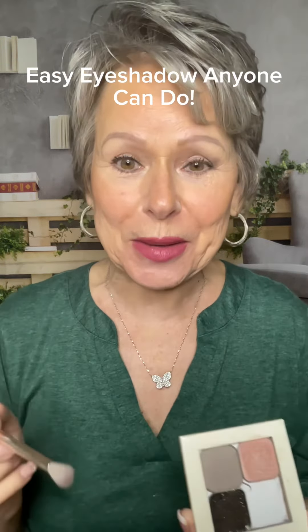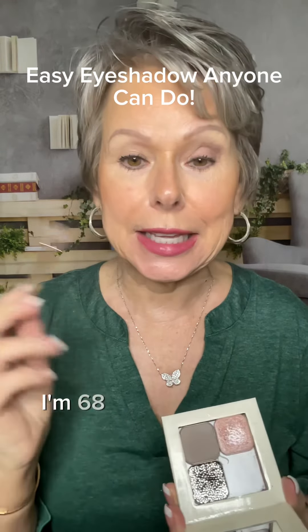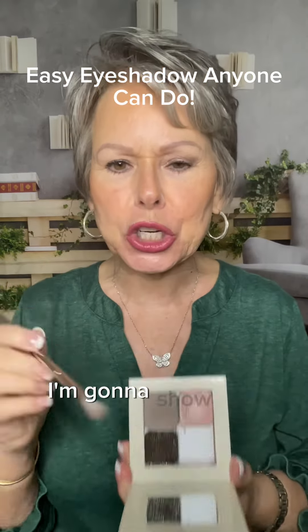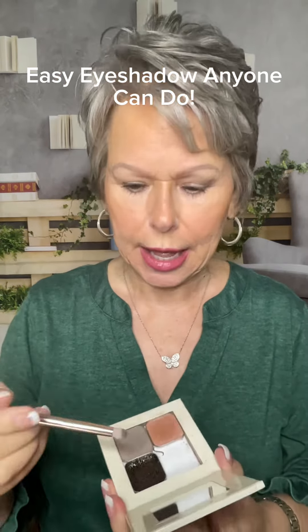Hi everyone, welcome to my page. If you have mature skin like mine — I'm 68 — then stick with me. I'm going to show you how to do an easy eyeshadow look that's great for crepe skin.